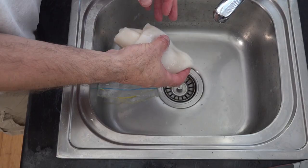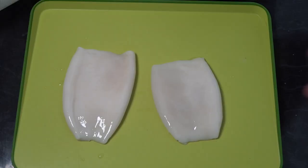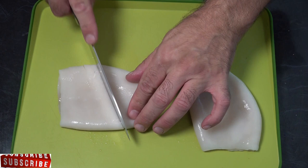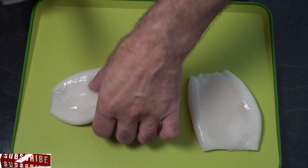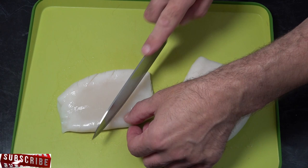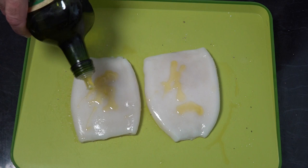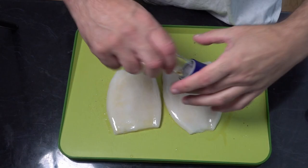Now our squid is clean, you're going to want to just pat it dry with some paper towel. With our squid, we'll be cutting some diagonal shallow cuts across the squid just on the one side, and the same on the other one. Then we're going to baste it with some olive oil, some salt and pepper, and repeat that on the opposite side. Now they're ready to go on the grill.